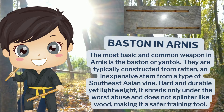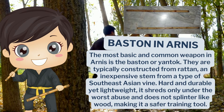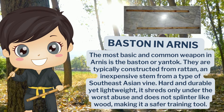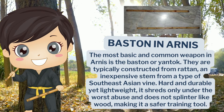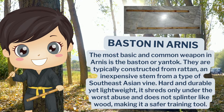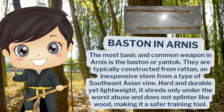The baston or Arnis stick, the most basic and common weapon in Arnis, is typically constructed from rattan, an inexpensive stem or vine-type of Southeast Asian plant. It is hard and durable yet lightweight, shreds only under the worst of use, and does not splinter like wood, making it a safer training tool.